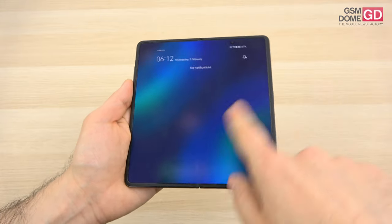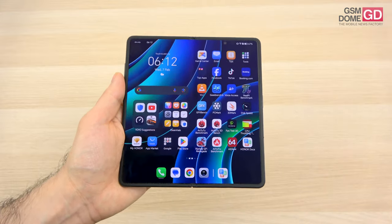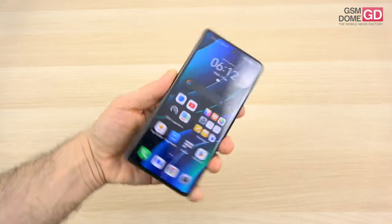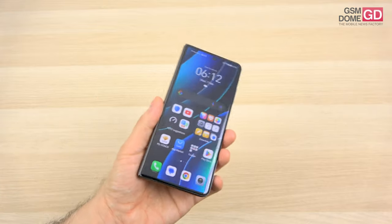I think we're about done, unless I missed something. I forgot to mention: the external screen also supports stylus input, not just the internal one — which is something the Galaxy Z Fold series doesn't have.